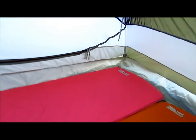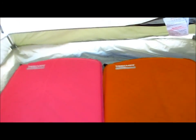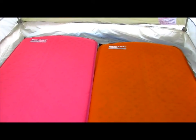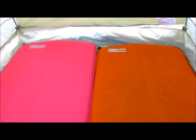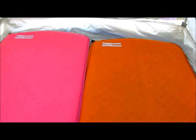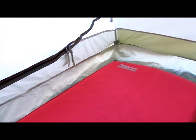Let's take a look inside. The tent is about five inches narrower inside, so it's just enough space to fit our sleeping pads in here side by side. You can see this tent has the bathtub design.